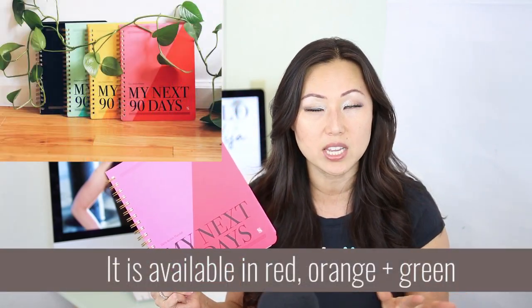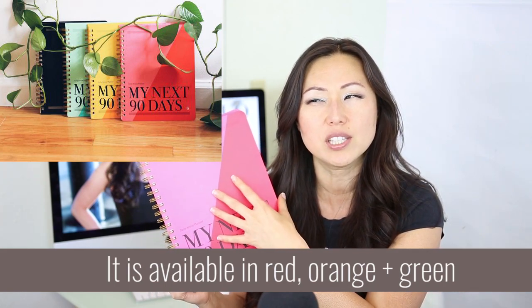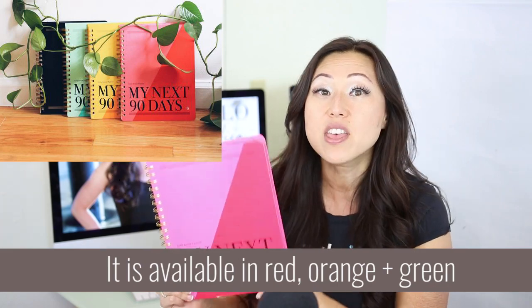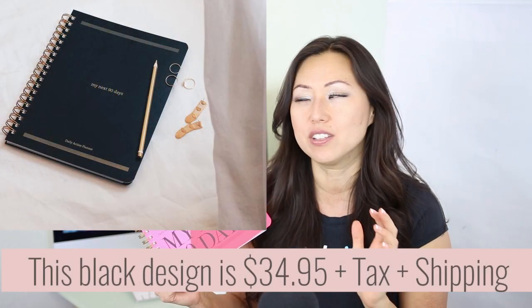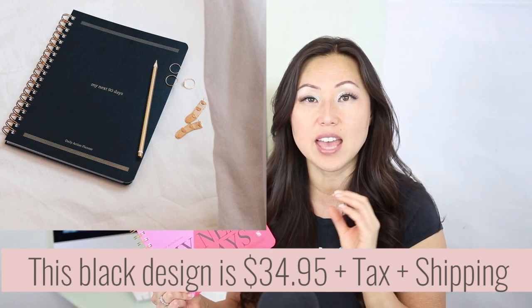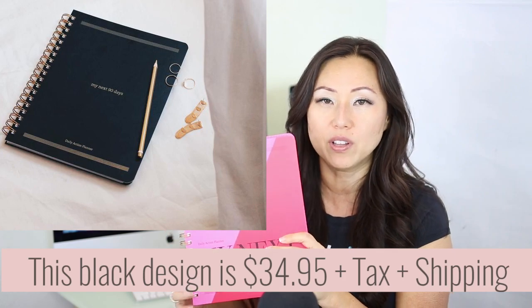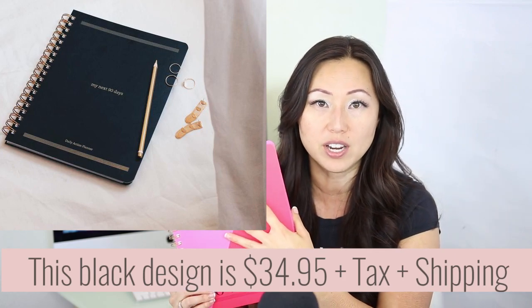This design comes in three different colors, they're all $29.95 each. There's this red-pink kind of color, she has a green, and then a yellow-orange color. There's also an entirely different cover that is all black, and that is $34.95. It still has the spiral on the outside and all the interior pages are exactly the same.